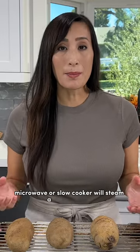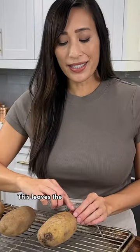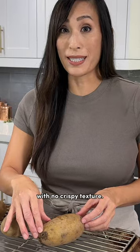Using an instant pot, microwave, or slow cooker will steam a baked potato instead of roast it in dry heat. This leaves the skin not as flavorful with no crispy texture.